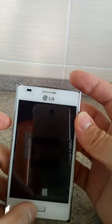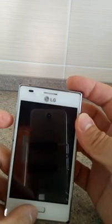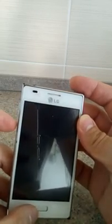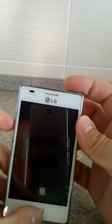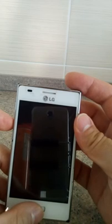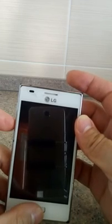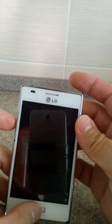Just press 3 buttons at the same time — this one, this one, and this one on the top. After the screen is on and the LG logo is coming, you just take this and this and just keep pushing these two buttons.